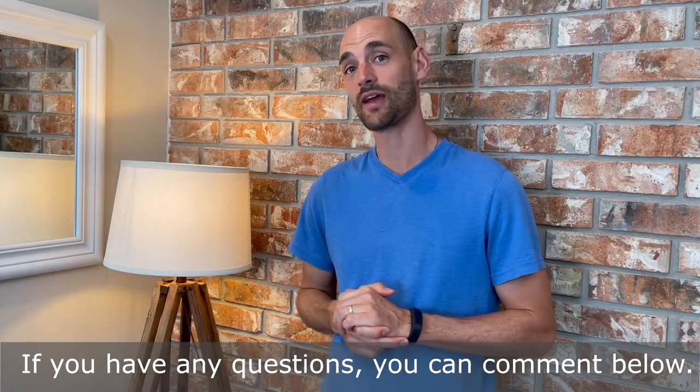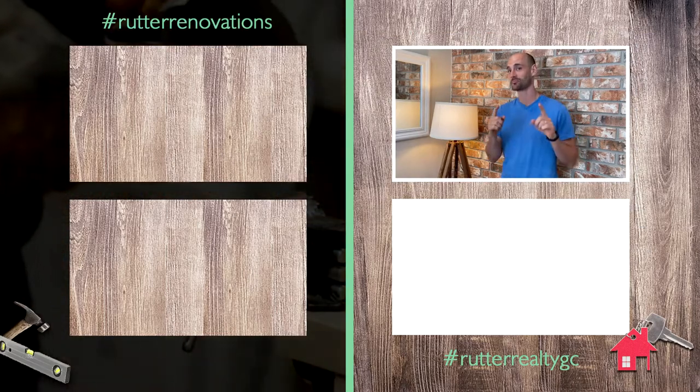All right guys, I hope that was helpful for you. If you have any questions you can comment below. If you liked it, like it. Please subscribe and we'll see you next time. Peace and God bless.